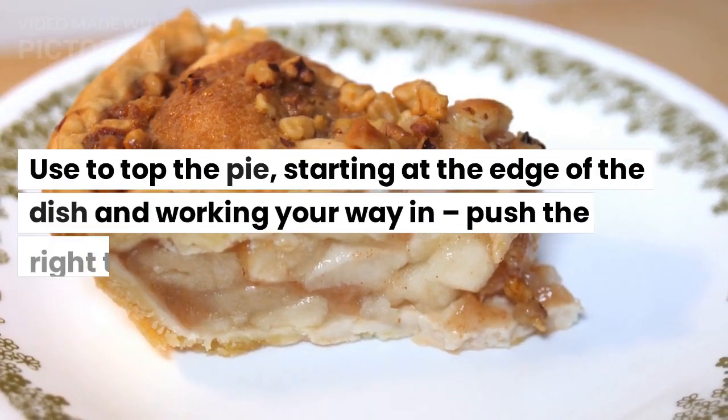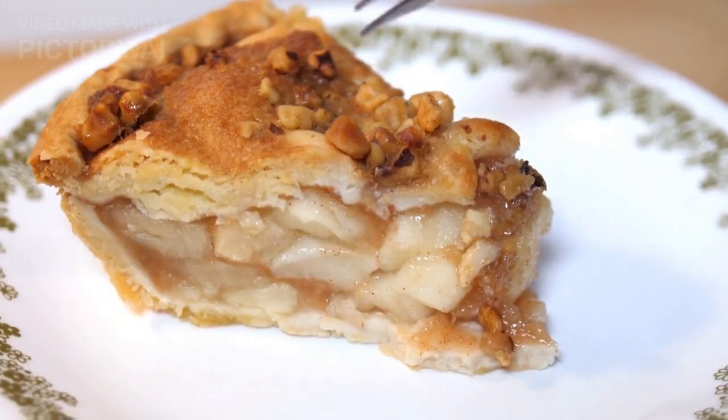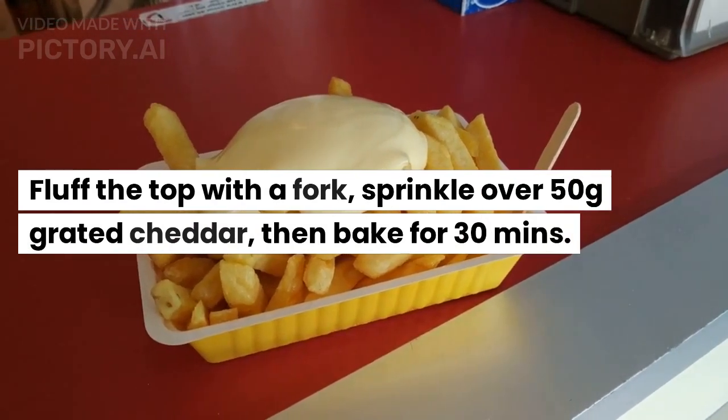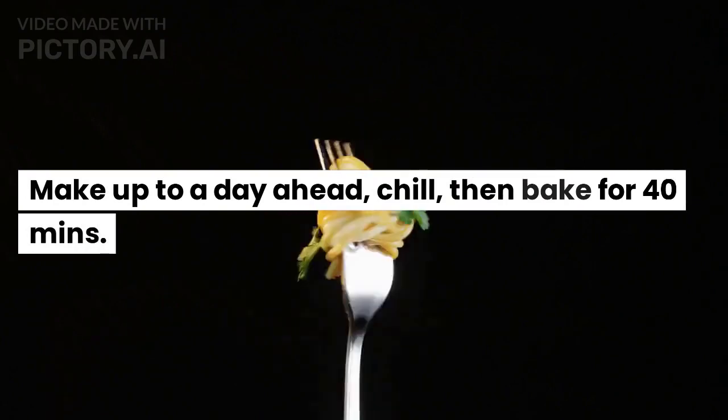Use the mash to top the pie, starting at the edge of the dish and working your way in — push the mash right to the edges to seal. Fluff the top with a fork, sprinkle over 50g grated cheddar, then bake for 30 minutes. To make ahead: prepare up to a day in advance, chill, then bake for 40 minutes.